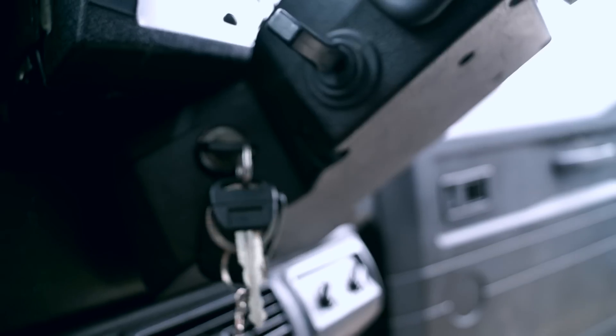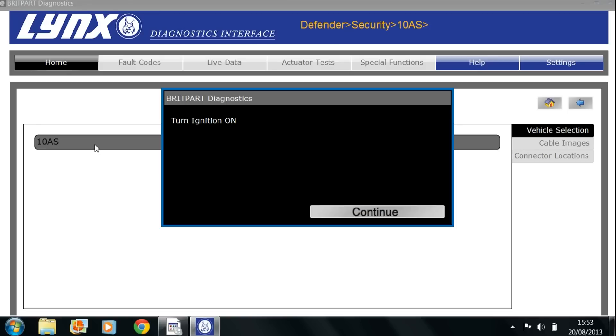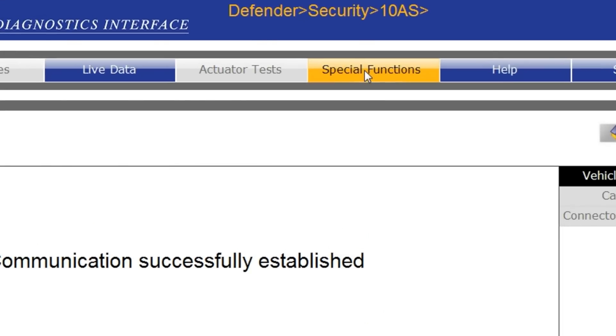Take note that some operations can vary on this Lynx BritPart device, however you need to turn the ignition on. Click through and it will communicate with the vehicle. Once you've established communication, we can then go up to the top bar and look at special functions.